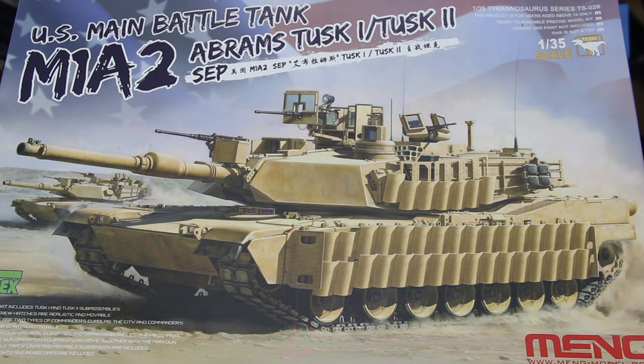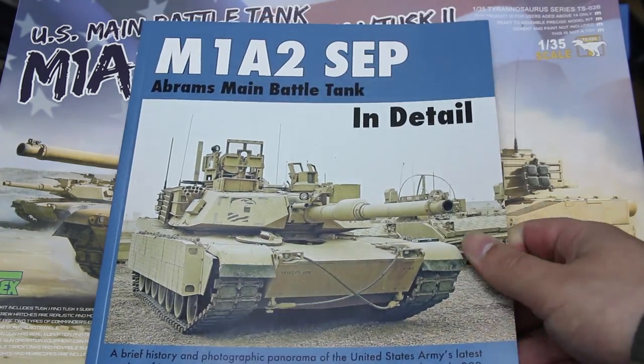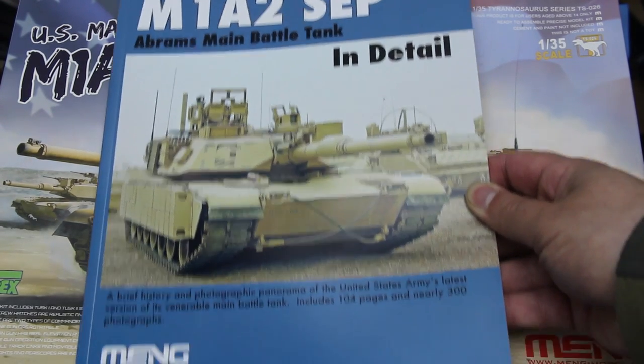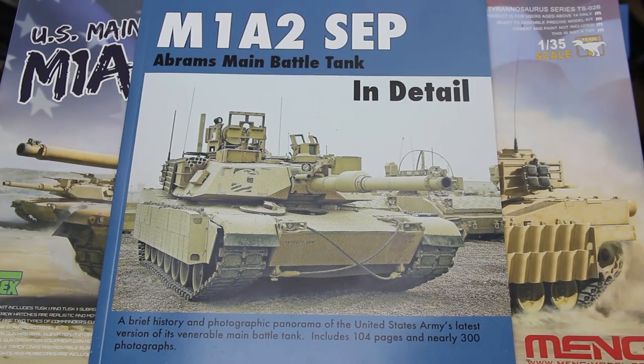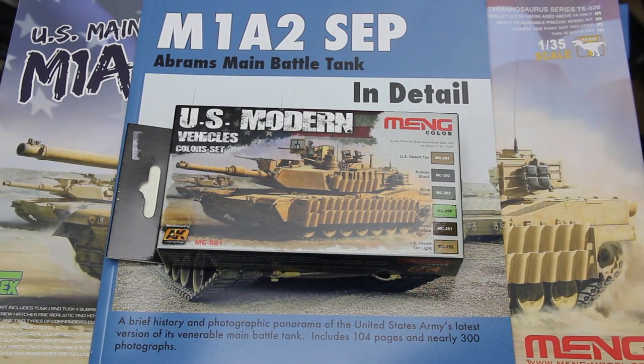We're going to take a look at this kit and also at some associated items Meng have released. First, there's the book 'M1A2 SEP Abrams Main Battle Tank in Detail', published by Sabo Publications in association with Meng, providing good references for the kit. There's also a new set of Meng Colour paints — the US Modern Vehicles colour set — manufactured by AK Interactive, so I think they're just AK colours rebadged. We'll see whether these are any good and how useful they are with the new kit.